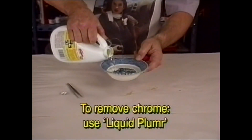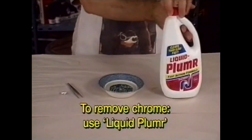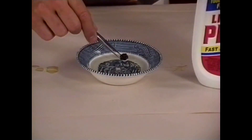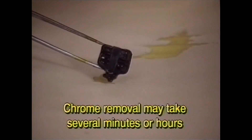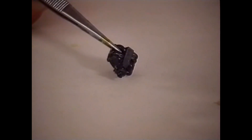You may get into a situation where you want to remove the chrome from parts. A product called Liquid-Plumber does a great job of this. Simply pour the liquid into a shallow vessel and immerse the parts into the solution. The Liquid-Plumber will remove the chrome plating completely. This process can take several minutes or a couple of hours, depending on the manufacturer's chrome.